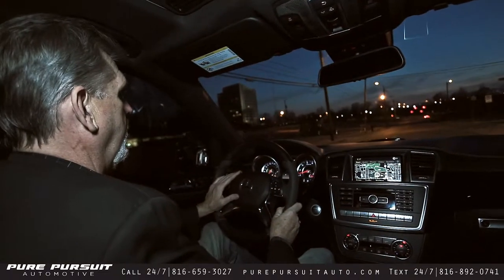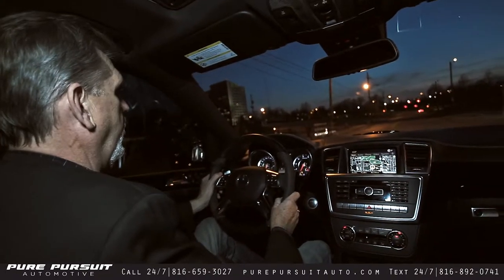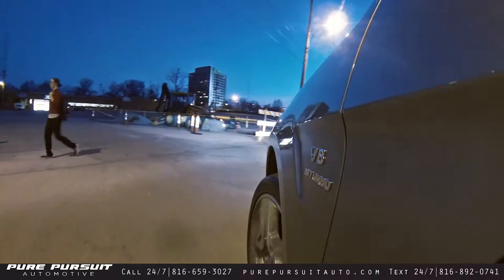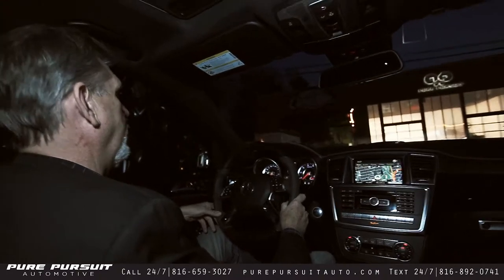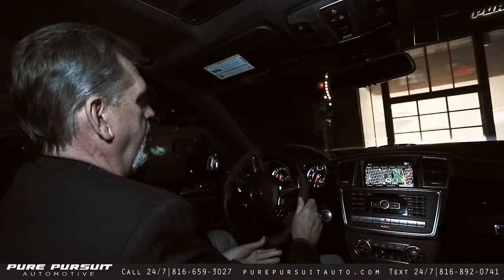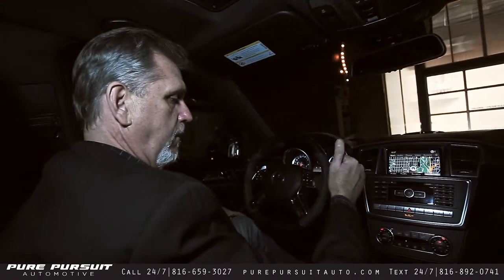You've been with Pure Pursuit Automotive. I'm Bob Krebs, sales manager with Pure Pursuit Automotive, and this is our 2012 ML63 AMG. I look forward to any of you who have questions about it — come on down, take a look at it, view it, test drive it. I look forward to speaking with each and every one of you very soon about this beautiful vehicle. That's Pure Pursuit Automotive, 816-659-3027. Talk with you soon, thanks a lot.